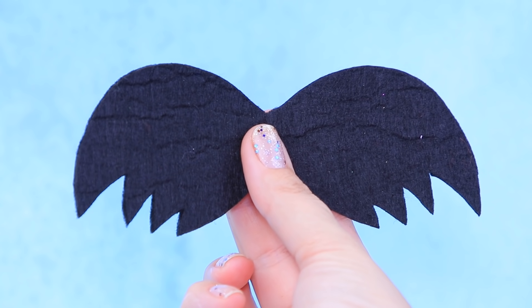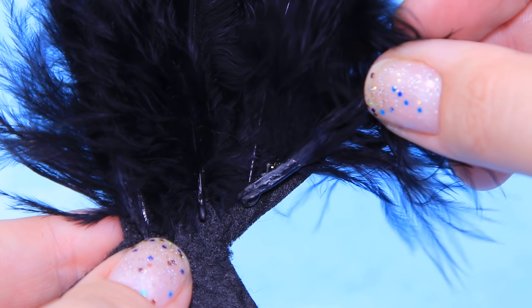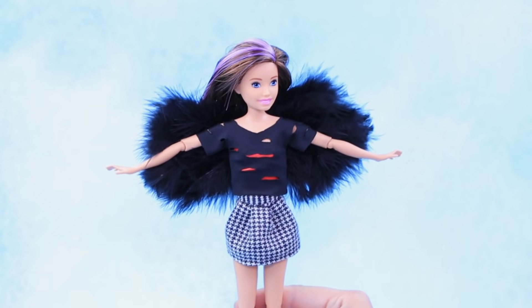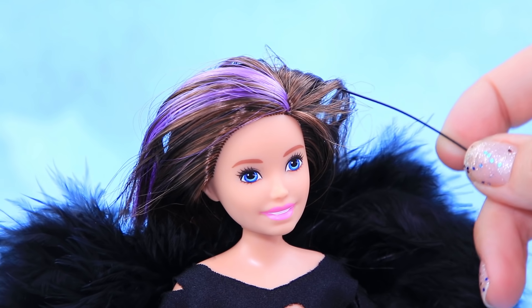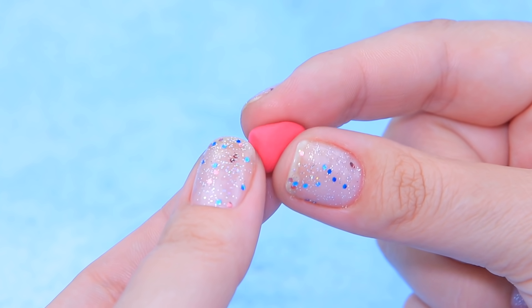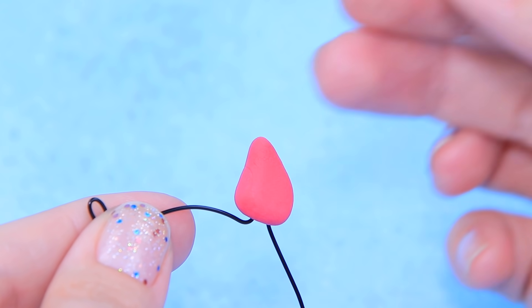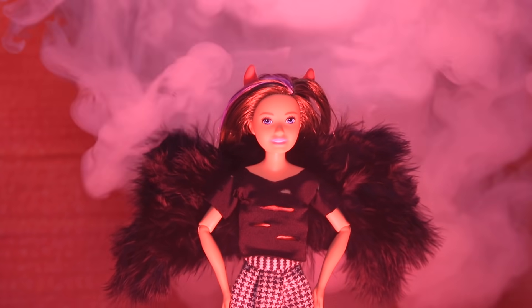Cut wings out of black felt and cover them with black feathers. These feathers are so soft and fluffy — which is the opposite of Ivy's personality! Bend a piece of wire to make a headband, leaving some space for two small horns. Make horns out of light clay and attach them with hot glue. Ivy looks devilishly beautiful!